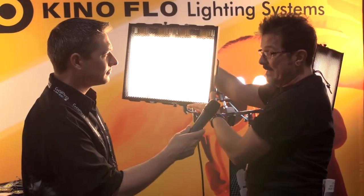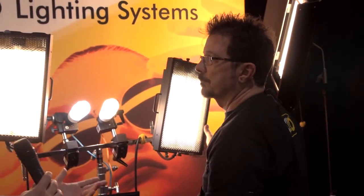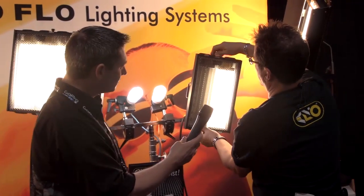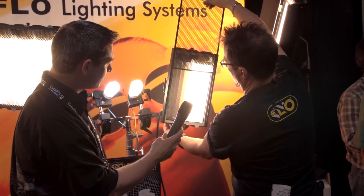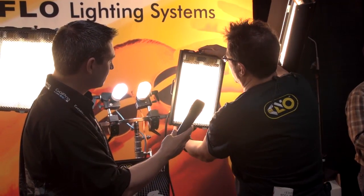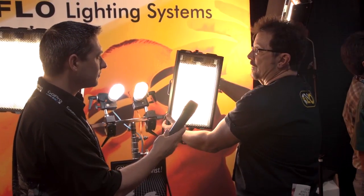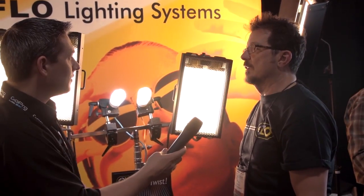We have the Barfly 400D for dimming and the Barfly 200D. And these are fluorescent fixtures, like standard Kino? They are. It's a quad tube — this is going to get real bright. So you can see it's a quad tube. This is all one tube, a unique lamp designed just for us, for this fixture. In fact, if you saw the movie Unstoppable, they shot the whole thing with Barflies. So it's a really great movie to see Barflies in action.